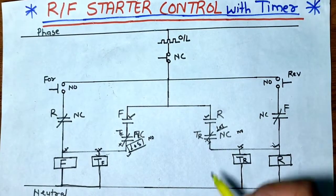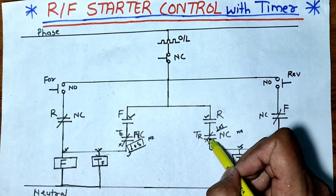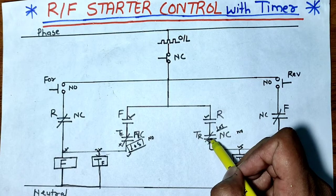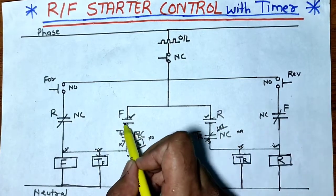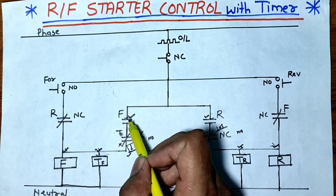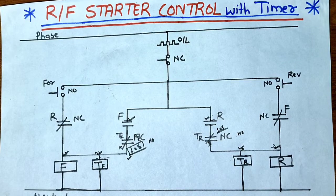We have provided the same connection for both forward and reverse contactors. Hope you now understand how a reverse forward starter can be controlled with a timer. If you like this video please press the like button, and if you have any queries please ask in the comments. Thanks for watching.